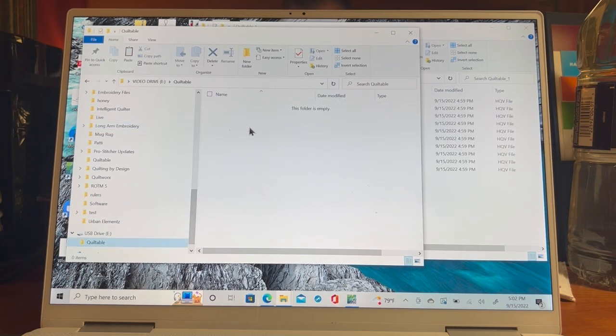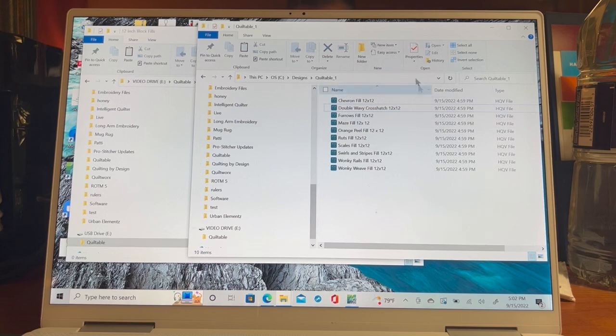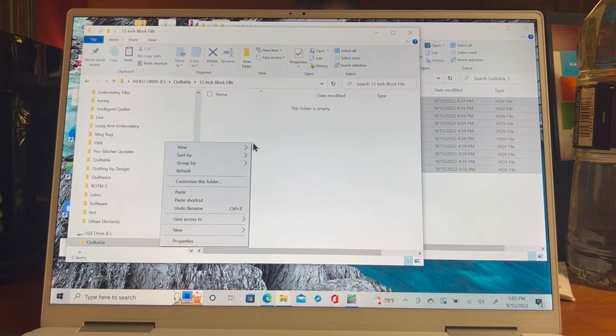Now I'm on the E drive. I have my quiltable folder — inside it I created a '12 inch block fills' folder. I double-click into it. Now I click back to my other window where all my fills are. I select the top one, hold Shift, and select the bottom one — that selects everything. You can also click the checkbox to select all. With them all selected, right-click Copy, then click my other window with the empty folder, right-click, and Paste.